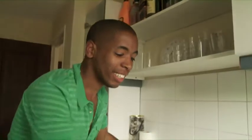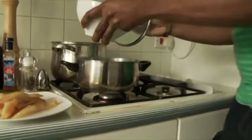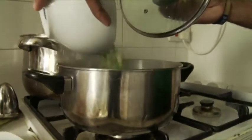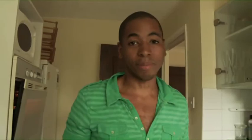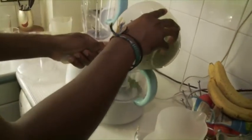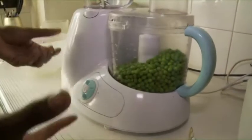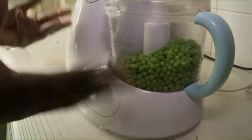Now, the peas — we only put on for a few minutes because if they're on for too long, they lose all their colour and all their nutrients. Once this is done, we put all the ingredients together. We then need to drain the peas and put them in the blender. Be careful not to spill while doing this. Once the lid is on securely, we just need to turn it on and leave it on for a few minutes.